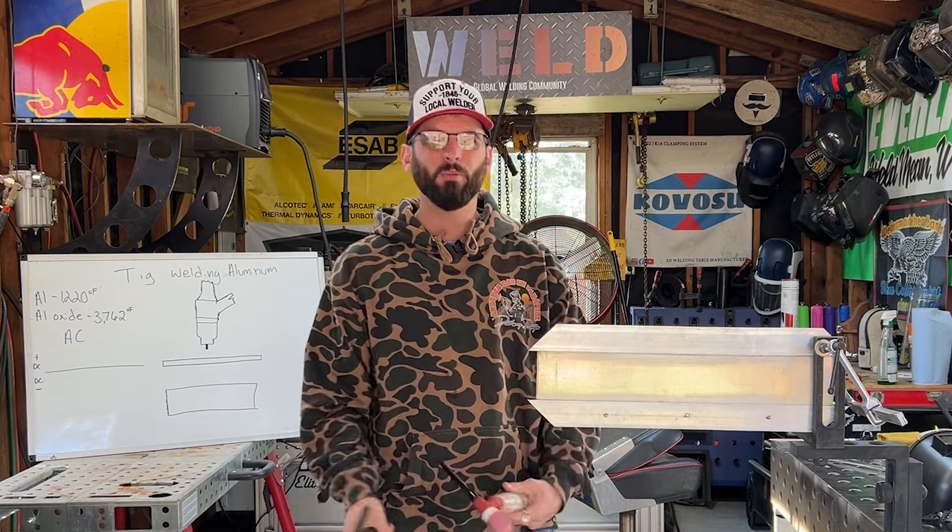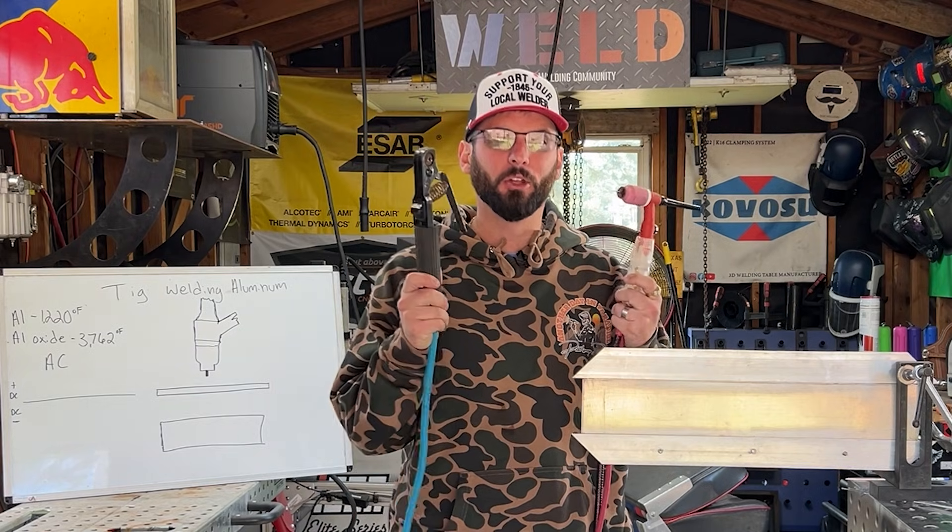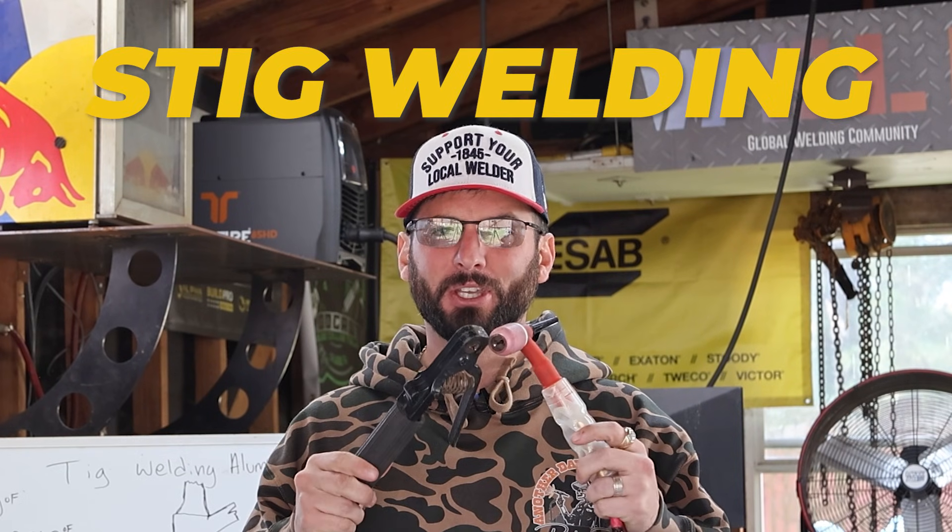Welcome into the channel everyone. Today we put our mad scientist caps on because we all know we can TIG weld aluminum and we can stick weld aluminum, but can we do them together?